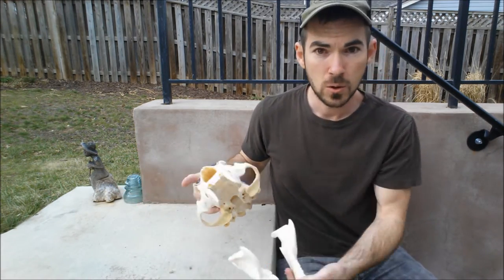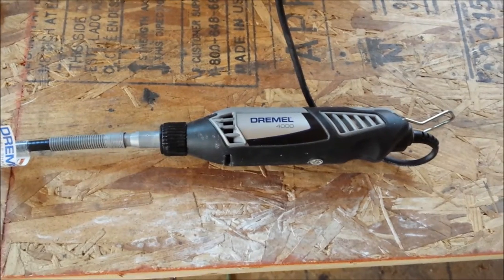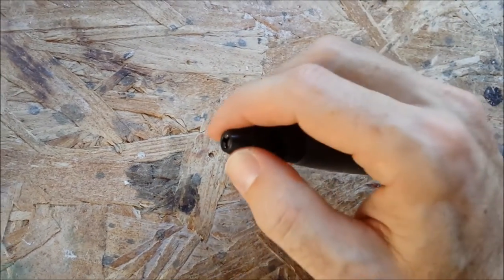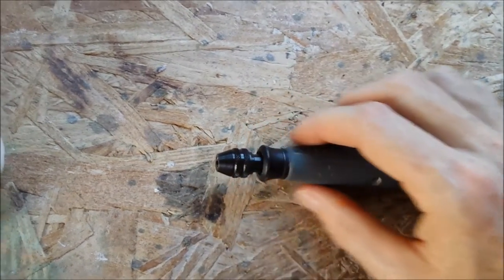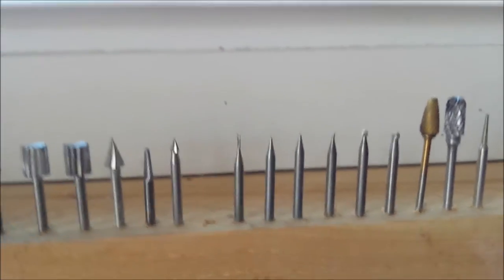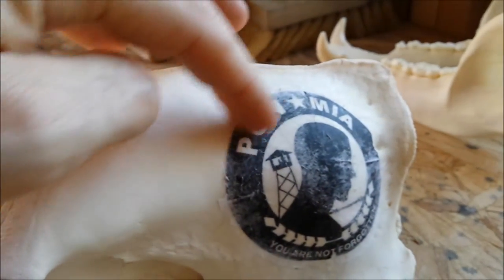I'm going to be using a Dremel 4000 with an extension and an adjustable collet on the end. This is super helpful — you can put any size burr in there and just tighten it up without having to switch out the collets. I highly recommend it; it's about seven bucks. I'm going to use a number 105 to start doing the outlines around the outside.